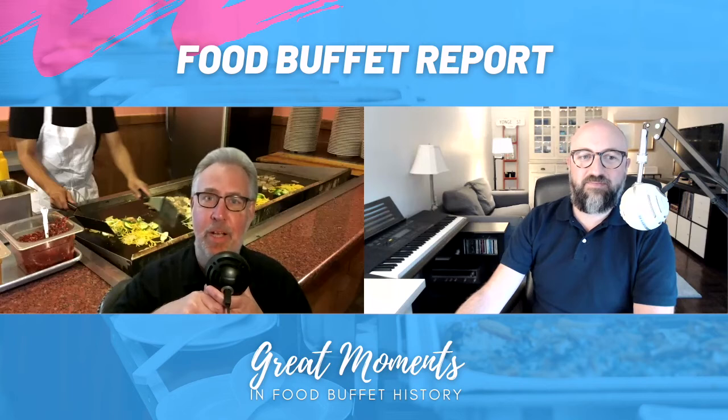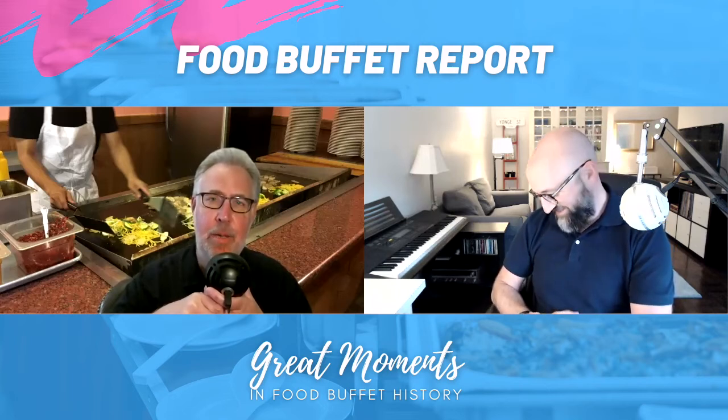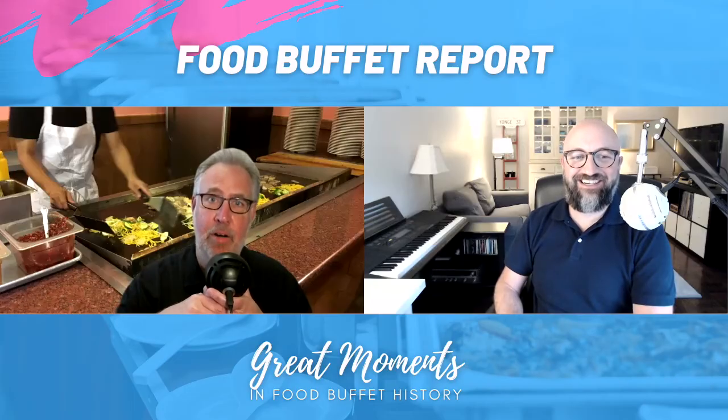You should try this sometimes — you guys at home, or you could be traveling. As long as you have a computer, even in a hotel room — go to the internet, find a buffet, and see if you can point out as many details as Aaron and I can. See if you could start a show talking about buffets for an entire year.